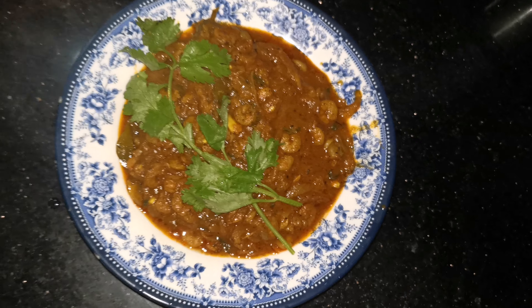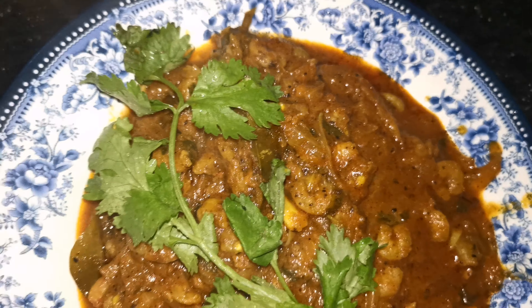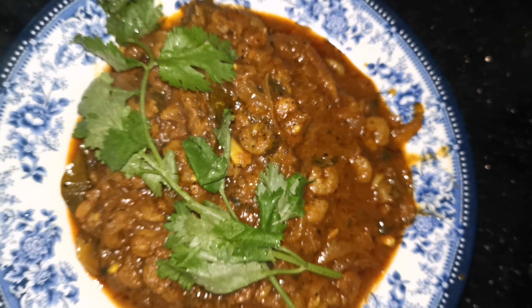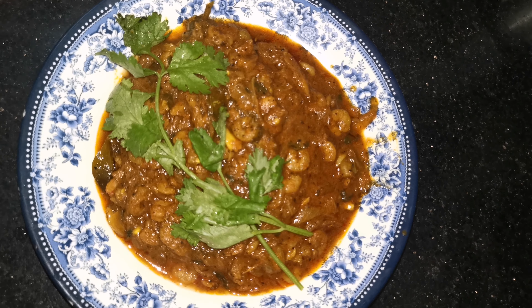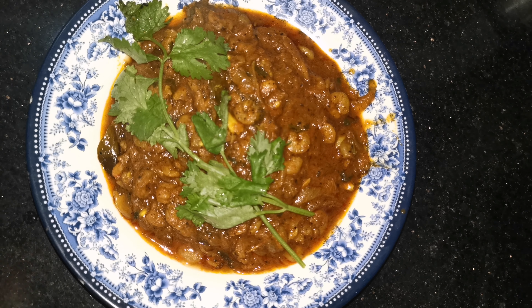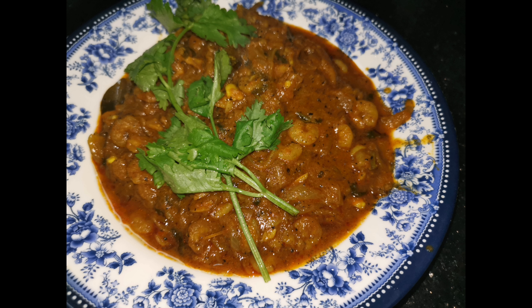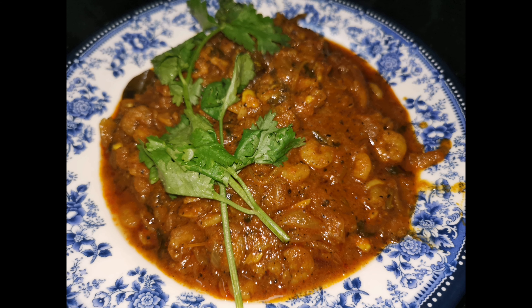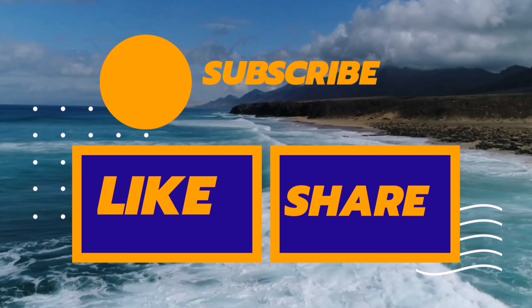Now you can add the gravy. Please comment on Instagram, click your like button. Thank you for watching. Bye-bye.